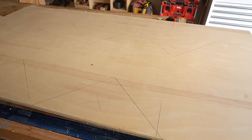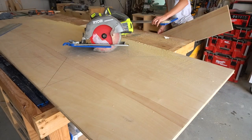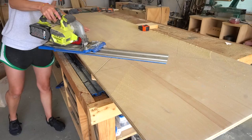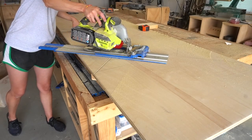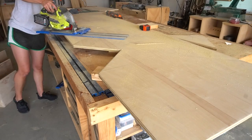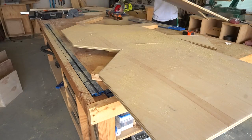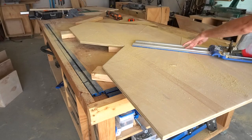Once the back panel was traced out, I used my circular saw to rip the excess off the right side for scrap, then used my AccuCut and circular saw to cut along all the lines. I cut along the lines on the top side and then came back with a jigsaw to finish the cuts along the corners. You could make all of these cuts with a jigsaw if you wanted, but I was afraid my lines wouldn't be straight if I did that.